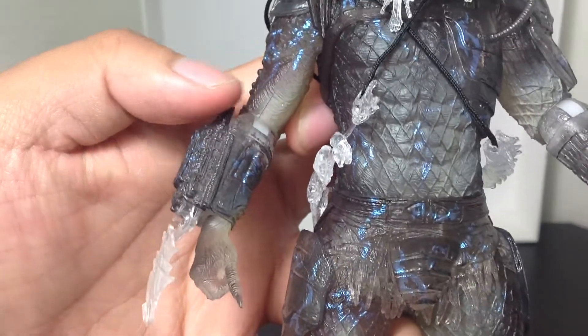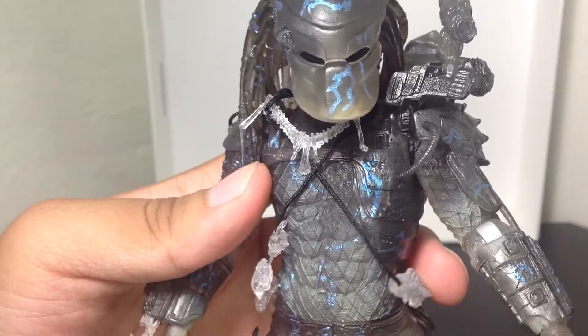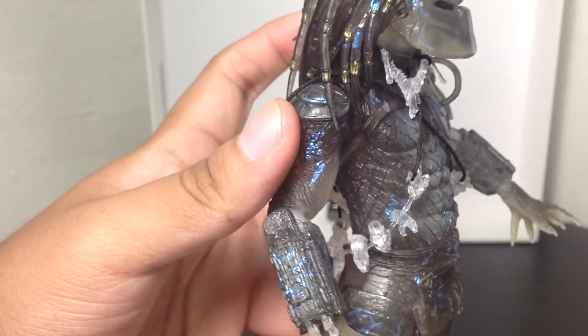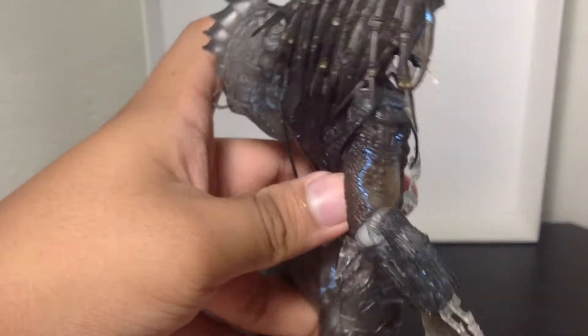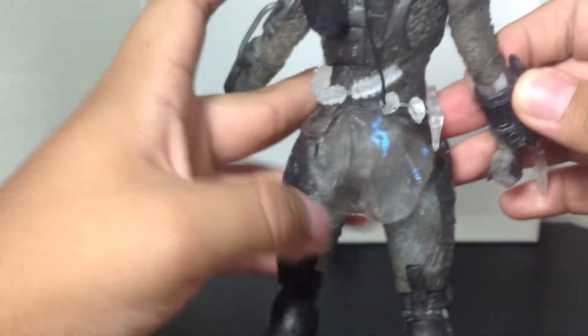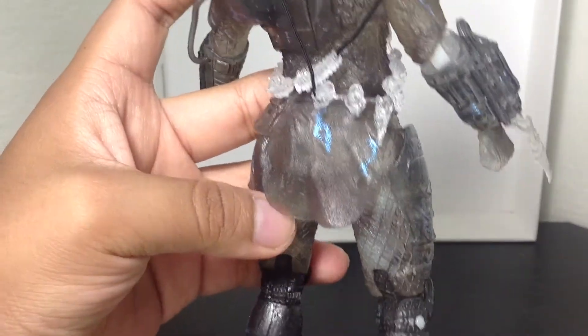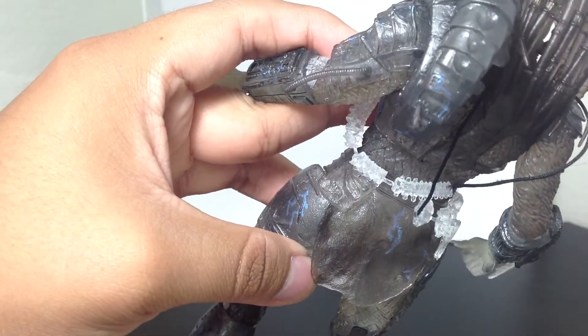There's more transparency in the bicep, in the arm, in the hand. That face is really nice. I colored the eyes in full-on black. And the braids also have some blue in there. Over here in the back, there's some more blue on the Predator's little kilt thing. Some blue here on the backpack as well.